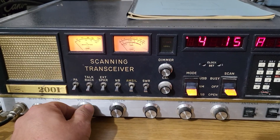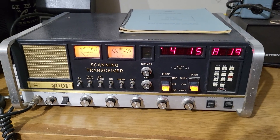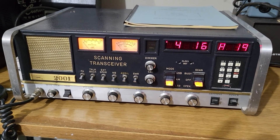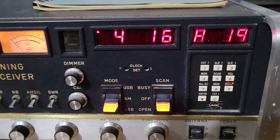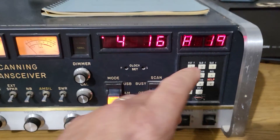Pretty cool radio overall — it just needs the switches cleaned up, and there you have it. Sorry about the long video, but you don't see these very often and I did want to give a quick rundown. I didn't even mention the keypad over here.